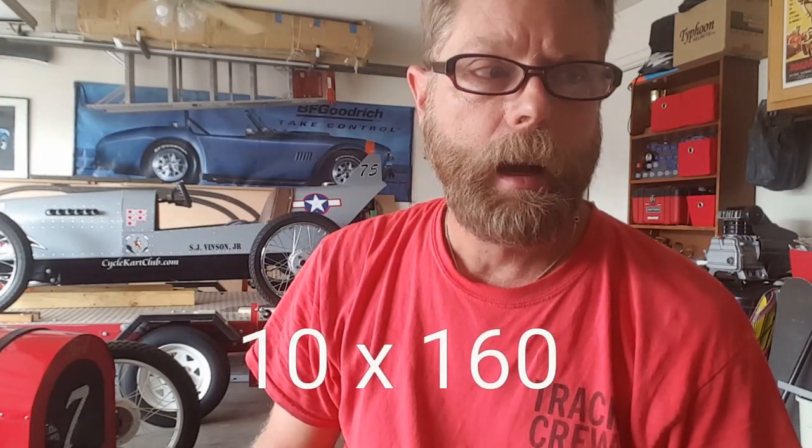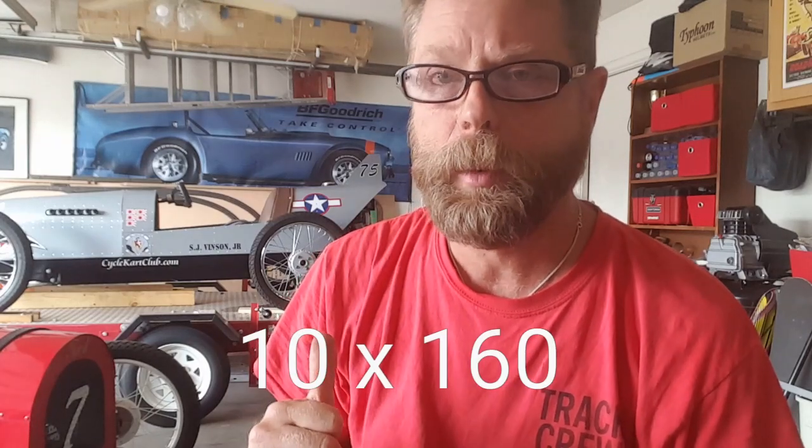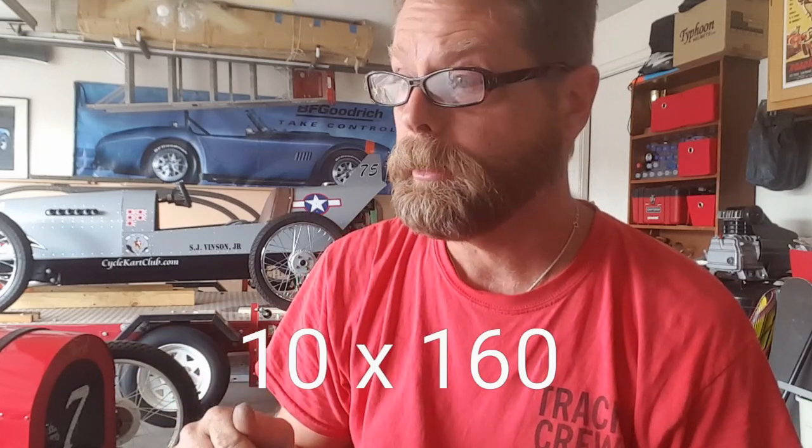I ordered new spokes online from eBay. The size you're going to look for is 10x160 or 10x161 — that's apparently the OEM size. 10 gauge is close to 3.2 millimeters, at least according to the ads on eBay. What I received was 12x159, which is probably okay for the front wheel but not strong enough for the back. You want the thickest spoke you can put on there, even if you have to drill out the wheels.